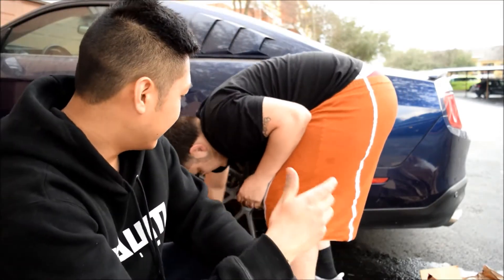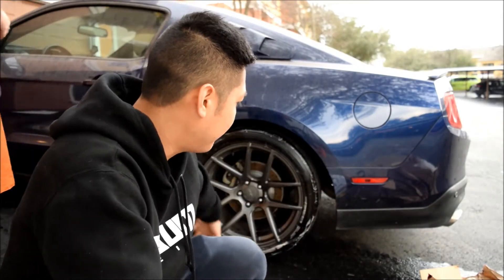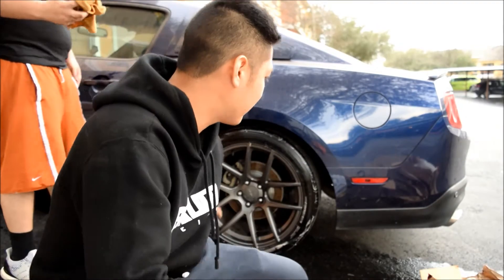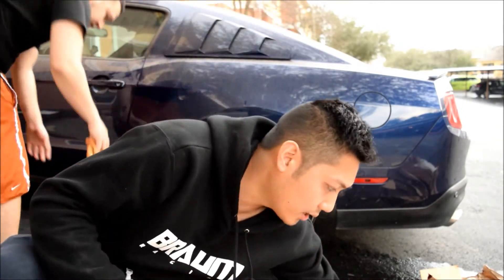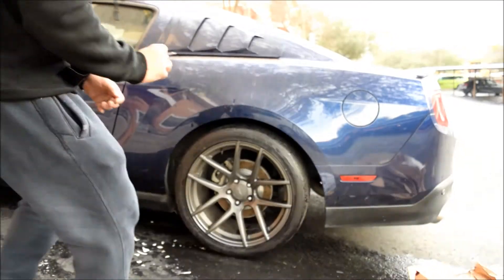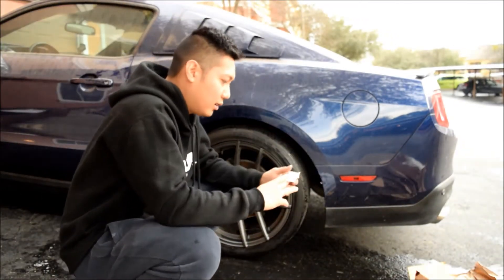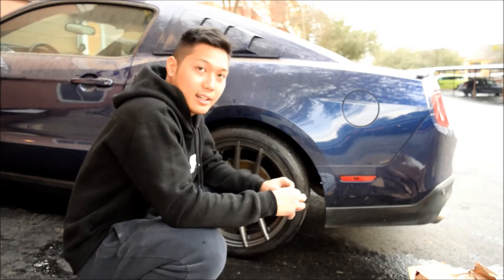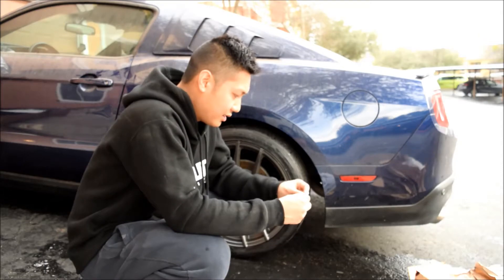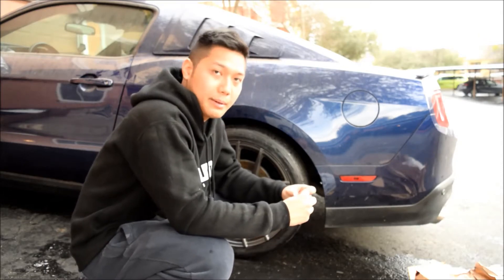Now that we're done sanding, Jacob is using some soap detergent to wipe it down and clean up all the grease. Then I'm going to wipe it down with a microfiber towel, and then we're going to use rubbing alcohol to make sure everything is dry before applying the tire lettering. Just apply the rubbing alcohol on the surface and leave it for a couple of minutes to let it dry.